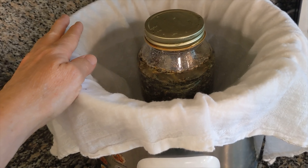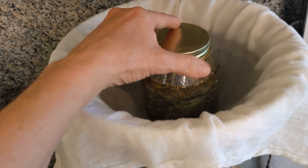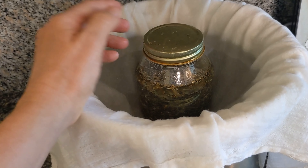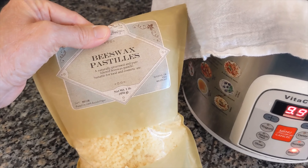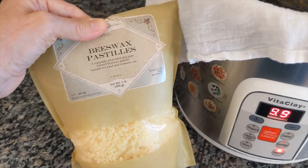Let the oil infuse with the herbs for 72 hours, topping up the water as needed. Once the 72 hours is up, remove the jar from the water and strain out the herbs. You'll have a wonderfully infused herbal oil, which you can then add some beeswax to — melt that beeswax in to make a nice thickened salve and put it into containers.